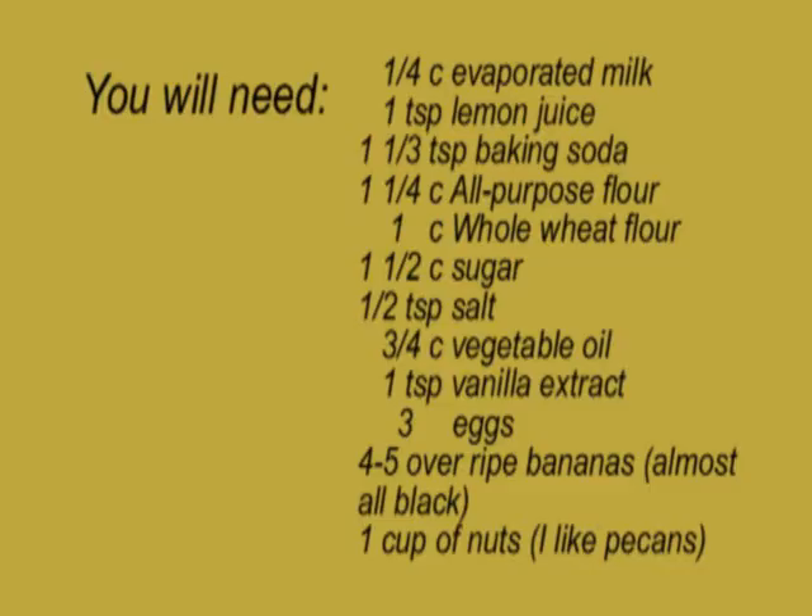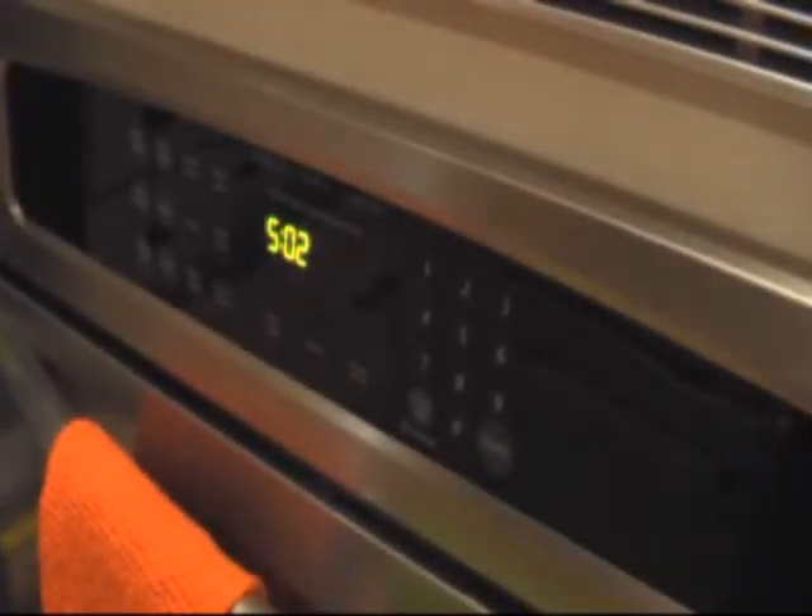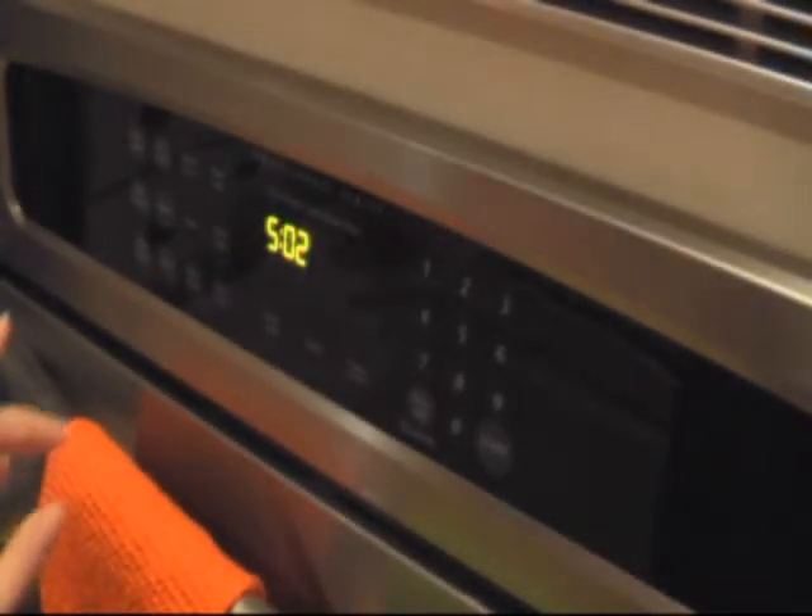I'm just going to go ahead and get started. First thing you need to do is set your oven to 350 degrees.